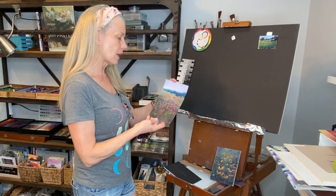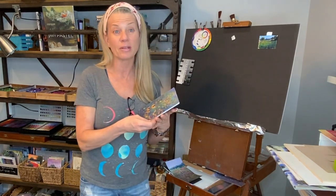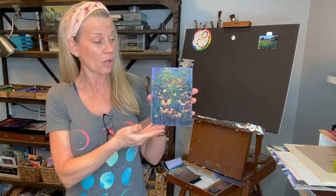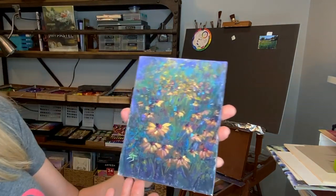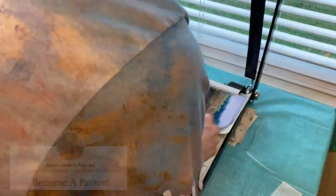Yes, it can be done, and it works great. I'm very excited to be able to do this — I'm going to do this with a lot more of my paintings now. Join me while we learn how to mount a painting after it's been painted.